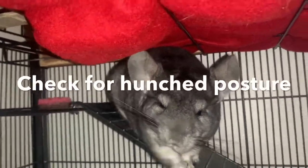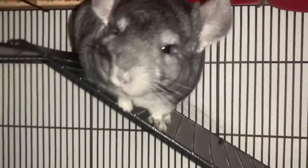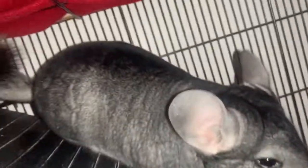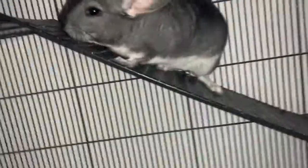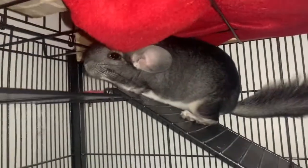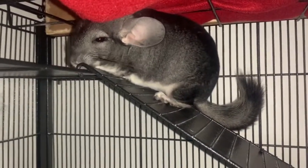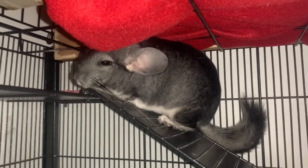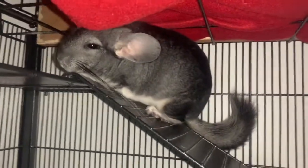Check to see if they have a hunched posture. Chinchillas naturally have a slight hunch, so it can be hard to tell, but as you can see with Lola, she has a bit of a hunch right now because she's bending. In general, if your chinchilla's back looks really bent when they move, that could be a serious problem for their spine.